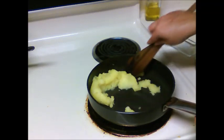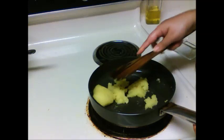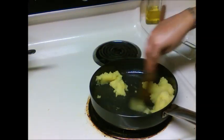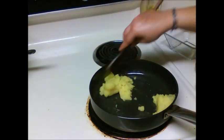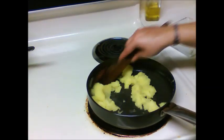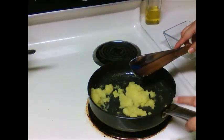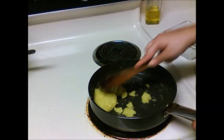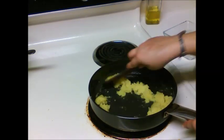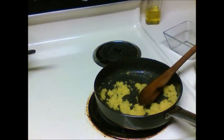Stir continuously. It takes about 5-7 minutes to roast the potatoes. Make sure to keep stirring otherwise it can stick to the pan. The potato has started leaving the sides — it will take 1-2 more minutes. Always keep the heat to medium otherwise the potatoes can burn.